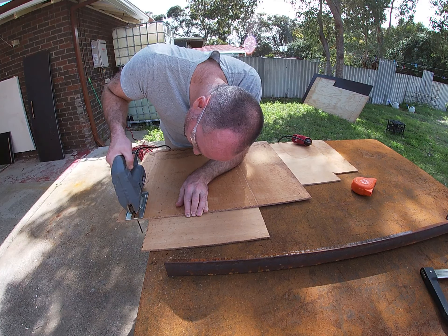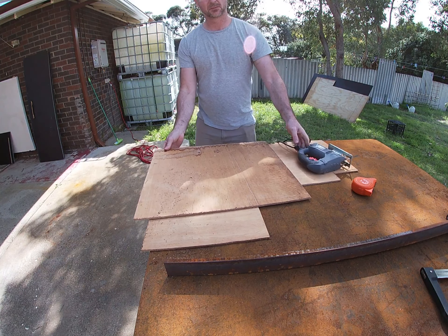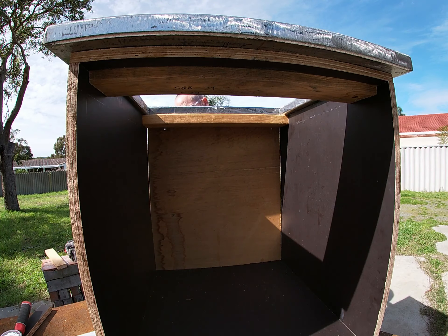So this starts to give you an idea of what it's going to look like. Obviously it'll have some nice cupboard doors there, and a shelf there.